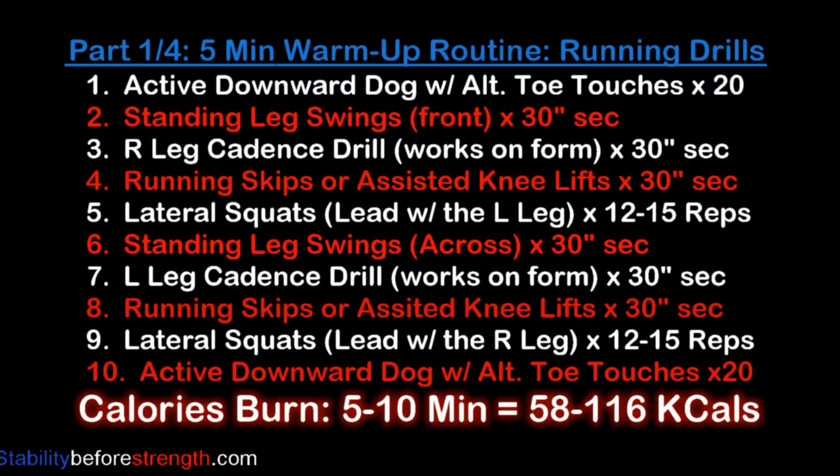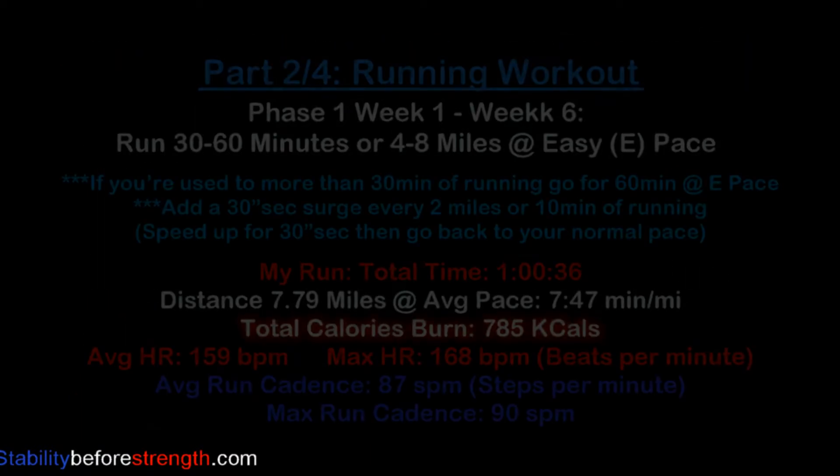We are going to get started with a warm-up routine. Here's the list of all the drills we're going to do. You can click on the link to start the warm-up and then come back to this video to continue.